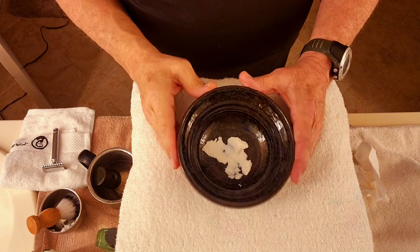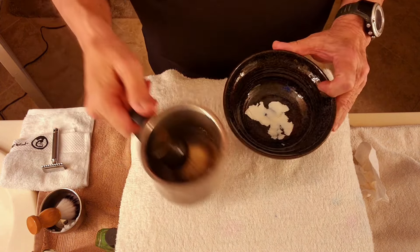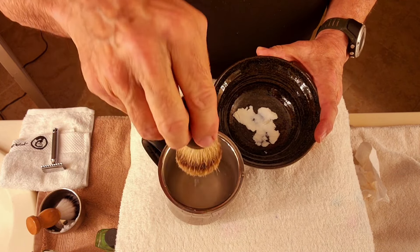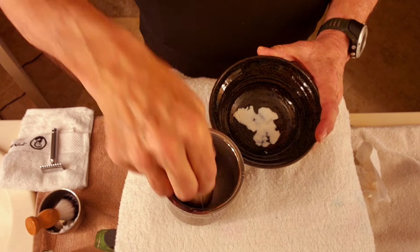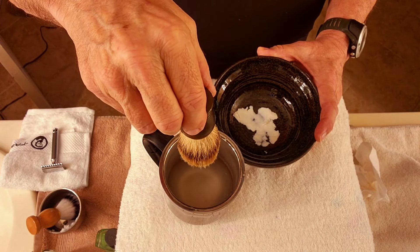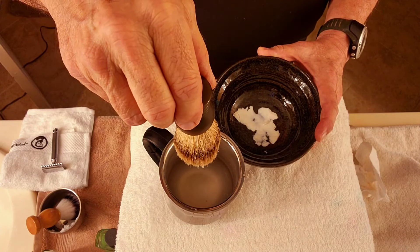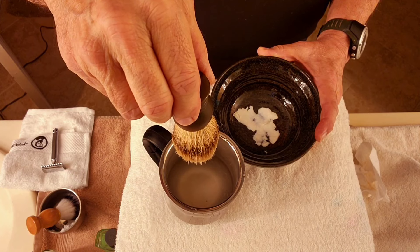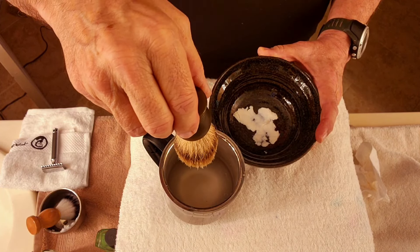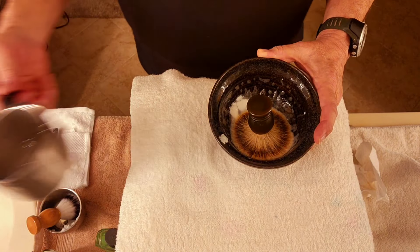Okay guys, here we are. I just put the shaving cream in there. I'm gonna get our brush — it's all been soaking in hot water. We're gonna let the brush get soaked. Now the badger brush will hold more water than the synthetic, so you wanna make sure you get it all out. Just make sure it stops dripping. It hasn't been soaking that long, but let's give it a try. I think it'll be fine.